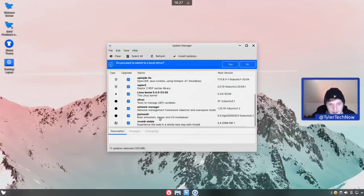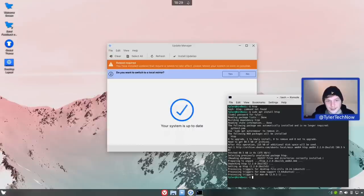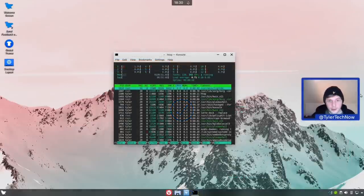We've got a fair bit to download at 120 MB, so I'll pause the video while updates run. The update has completed but it's prompting a reboot. Very quickly I've also installed htop in the terminal so we can check RAM usage on a fresh boot before making any changes to the system.